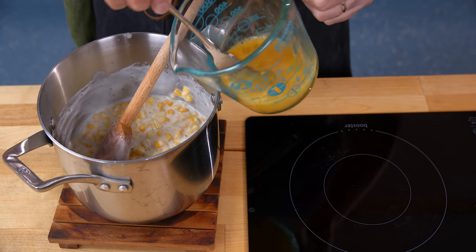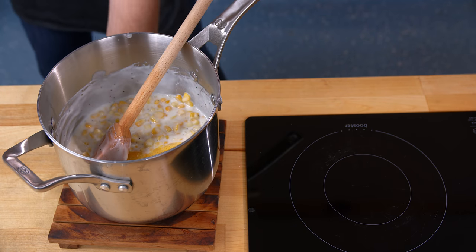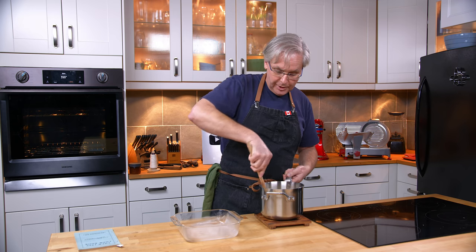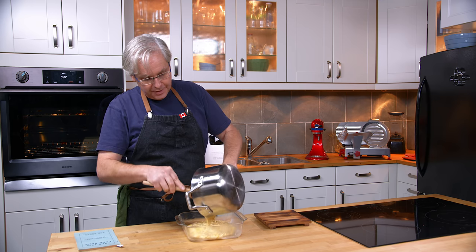I'm supposed to remove it from the fire, and this is the point where we mix in the two eggs. Then it tells me to put it into a buttered baking dish — I have this glass baking dish — and bake it in a moderate oven for 20 to 25 minutes.